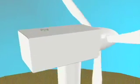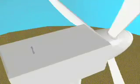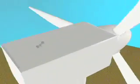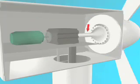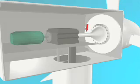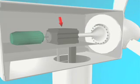The energy in the wind, called kinetic energy, turns the turbine blades around the rotor, creating mechanical energy. The rotor connects to the main shaft, which turns inside the generator housing. Here, a magnetic rotor spins inside loops of copper wire.